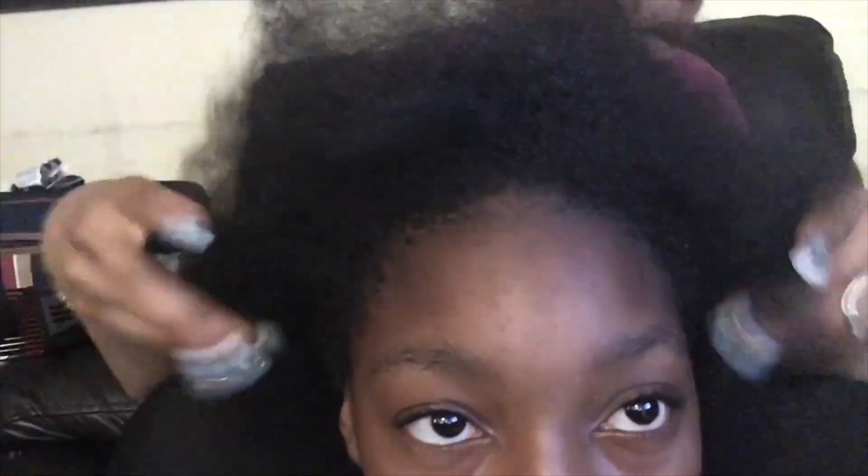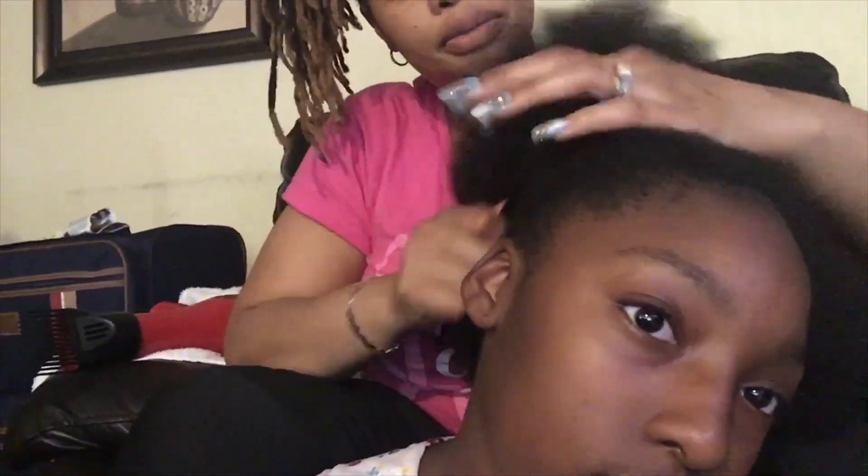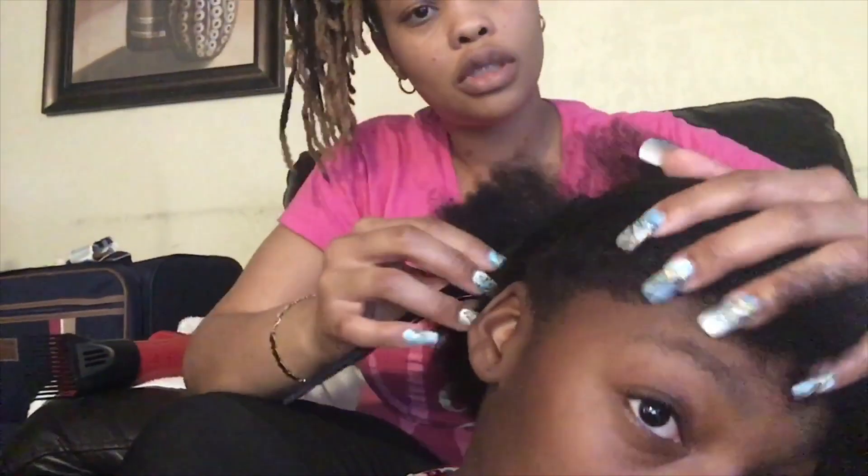I've washed her hair and blow dried it. I'm going to use a rat tail comb. I'm also going to use a product called Wild Grow to help moisturize and oil her hair. This comb allows me to part her hair very easily and get straight lines.